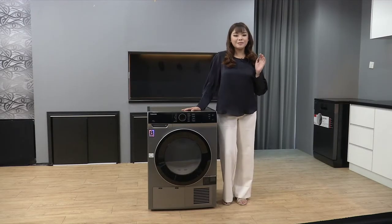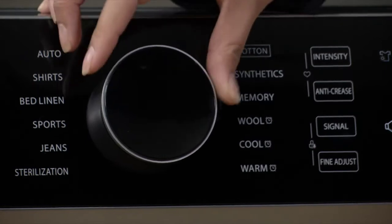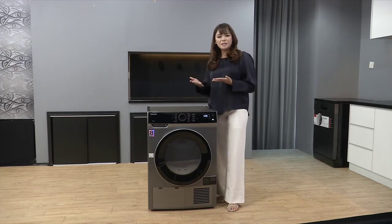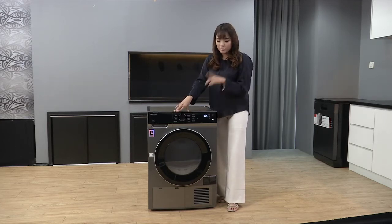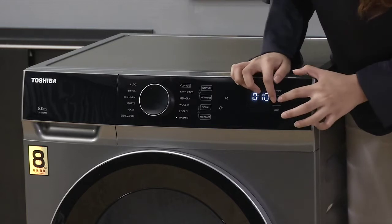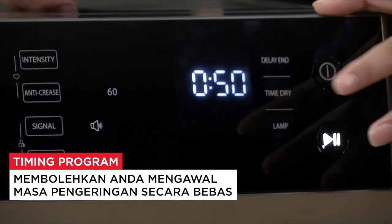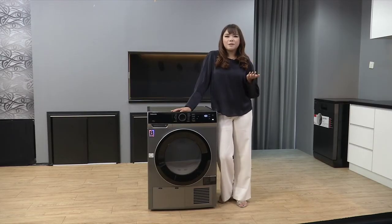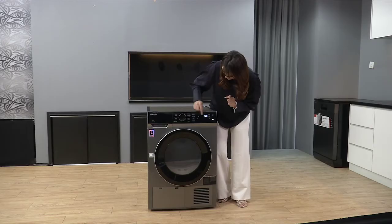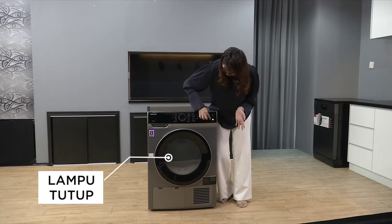Cara-cara untuk menggunakan condenser dryer ini: bila dah on, korang boleh set menggunakan control panel dia, dan pergi cari setting yang mana-mana korang nak guna. Tapi kalau korang tak nak guna timing yang dah ditetapkan oleh dryer ini, korang bolehlah setting sendiri menggunakan cool ataupun warm, and then tekankan time dryer. Dekat sini korang boleh nampak timing dia - korang boleh pilih sendiri. Mungkin korang dry baju waktu malam dan tak nampak apa jadi dekat dalam. Jangan risau - tengok, ada lampu! Lampu tutup, lampu on.